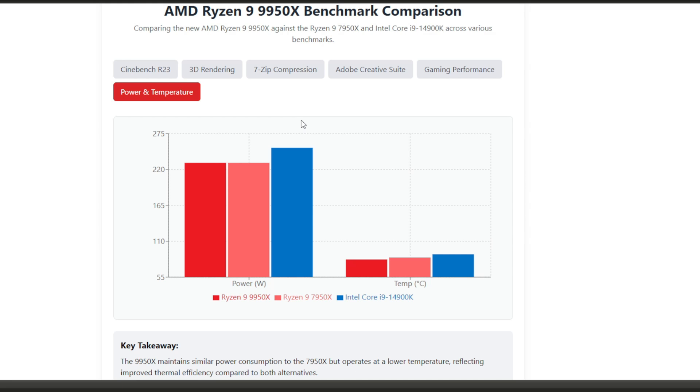That's the full unboxing, design review, and benchmark rundown for the Ryzen 9 9950X. If you enjoyed this breakdown, don't forget to hit that like button and subscribe to the IT Samurai Teacher channel for more in-depth tech analysis. I'll be doing a full system build with the RTX 5070 and 5090 coming up next week, so hit that notification bell so you see it first. Thanks for watching and I'll see you in the next one.